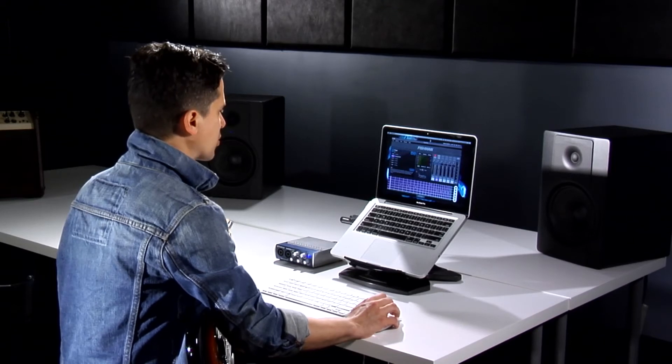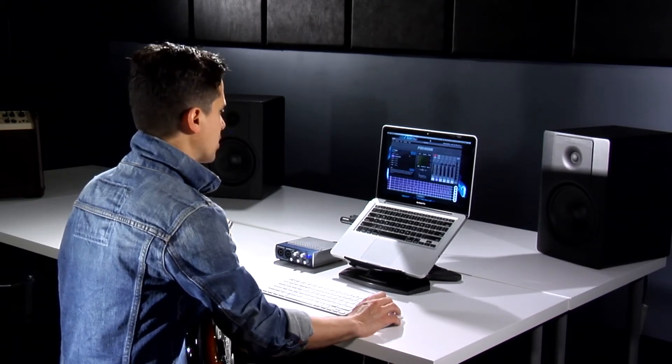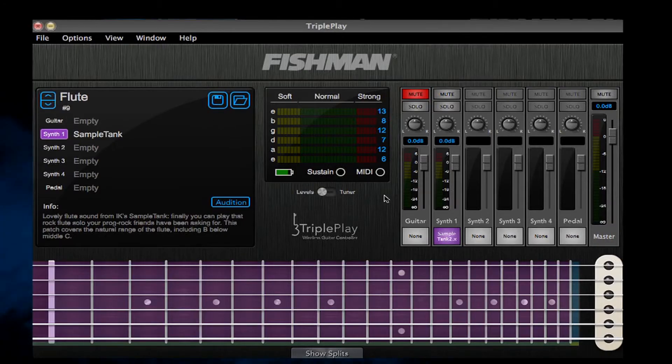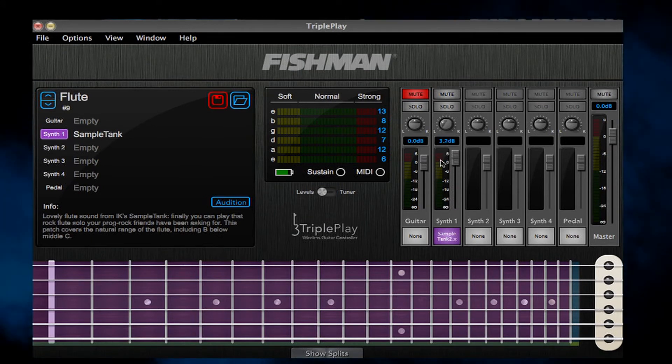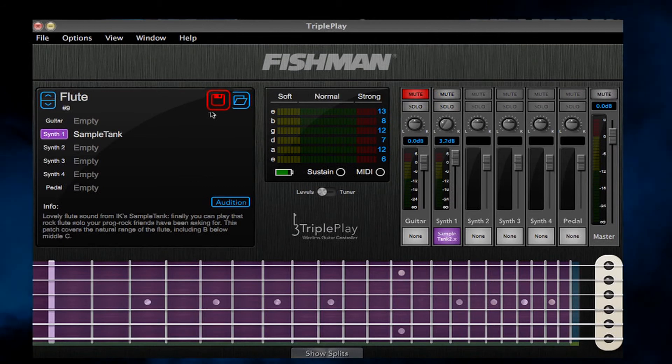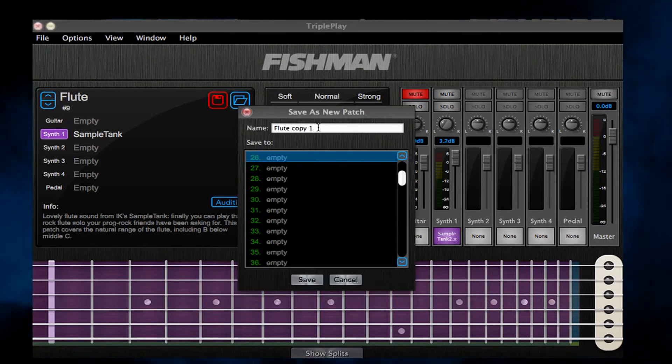Whenever we make any small adjustment to one of our preset patches, we'll be prompted to save it. So if I want to change the level or the panning, my save icon will turn red. Just click on that and rename it.